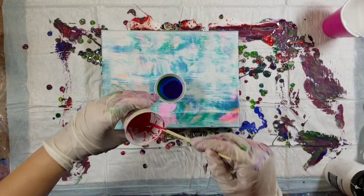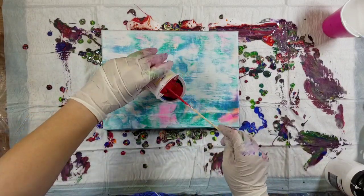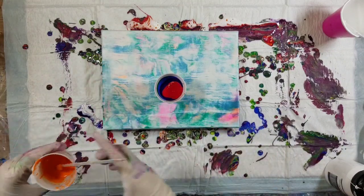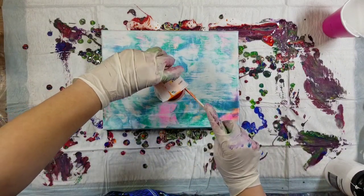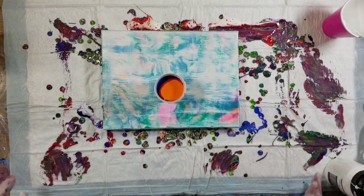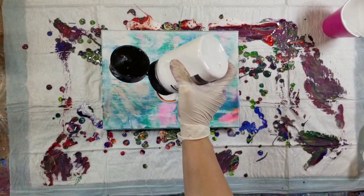If you notice, I layered these colors in a way that they wouldn't make mud. I layered the secondary colors between the two primary colors that create that secondary color.